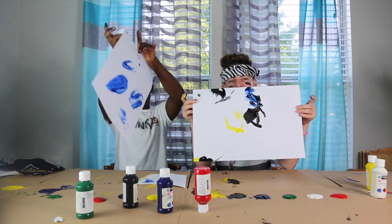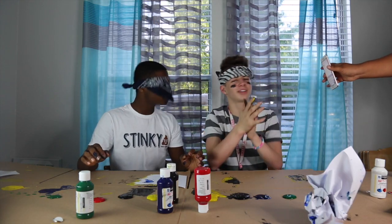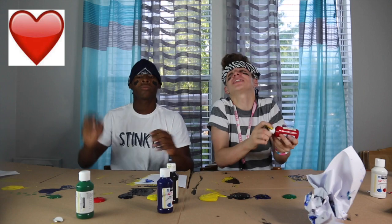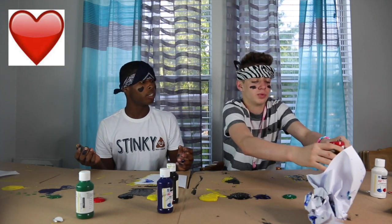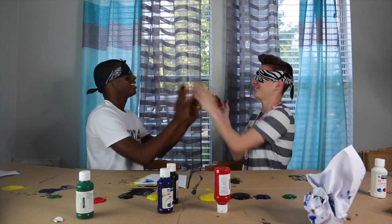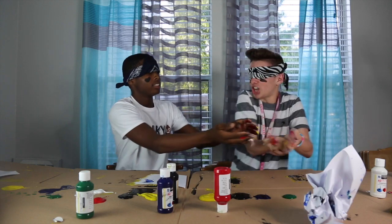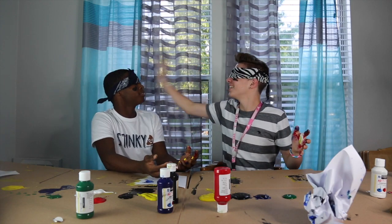These are our final masterpieces. Hey, is this a sticker? Alright, now this one's gonna be the easiest - it's the heart emoji. I'm going to win. Where's my paper? You play blindfolded? It's all right, goofy. I was blindfolded!